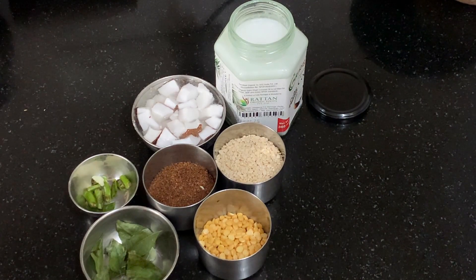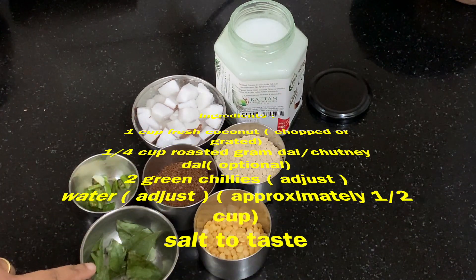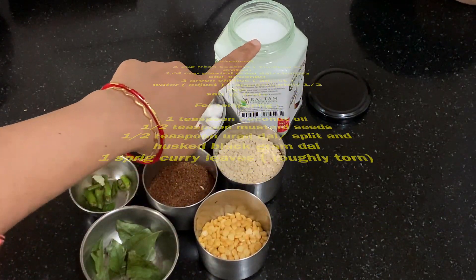To make coconut chutney you will need half cup of coconut — I have chopped and kept — some green chillies, then for tempering: curry leaves, mustard seeds, urad dal and chana dal. I am going to temper in coconut oil.